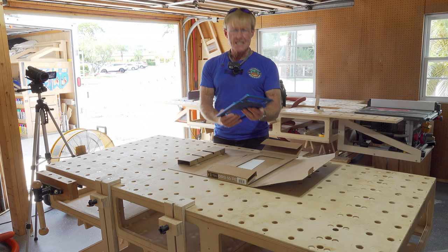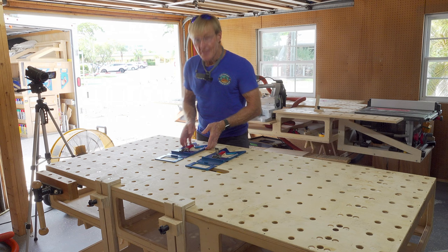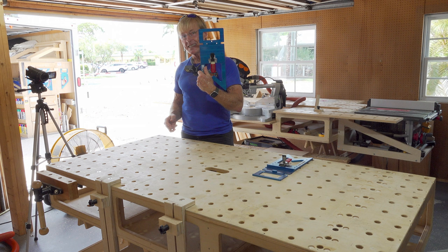A GRS-16PE? Wait a minute. I've already got one of these. This is version 2. It replaces the original version, so the original will no longer be available. If you order a guide rail square 16PE, it will be the version 2.